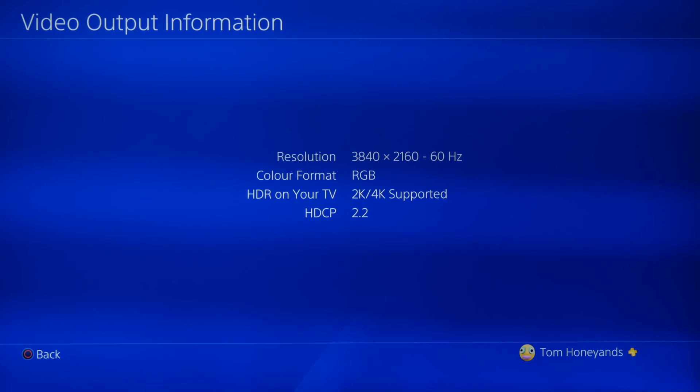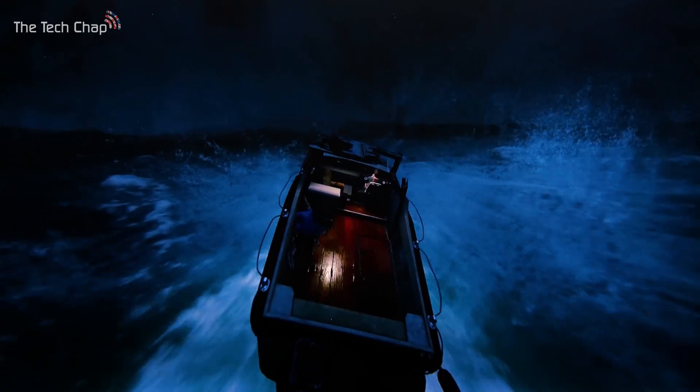Not all of the older TVs are compatible, but most modern 2016 ones will be, especially if they're UHD Alliance certified and are 4K UHD and HDR. Make sure in your picture settings you have HDMI UHD Color enabled for the HDMI port the PS4 Pro is using. So that's a really quick fix.